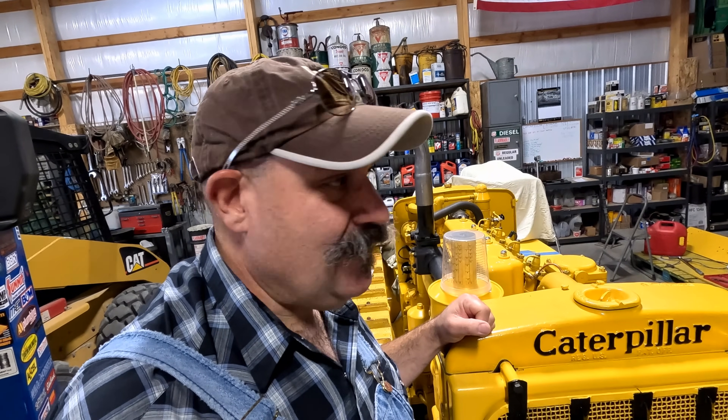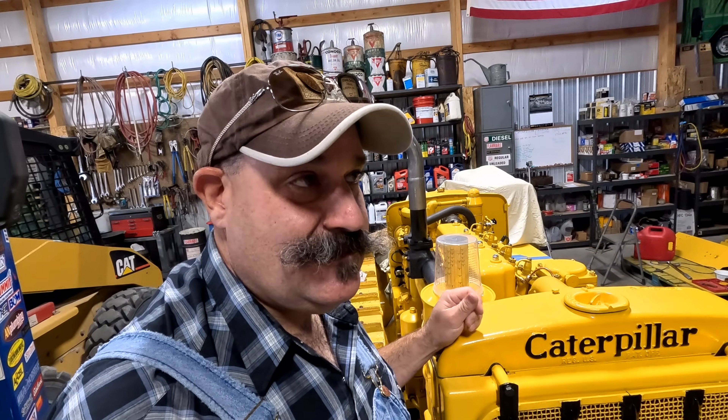Howdy y'all, I think we need to revisit the injectors, so dad and I are gonna pull them out. We talked to a fellow in town that may be able to do something with them.